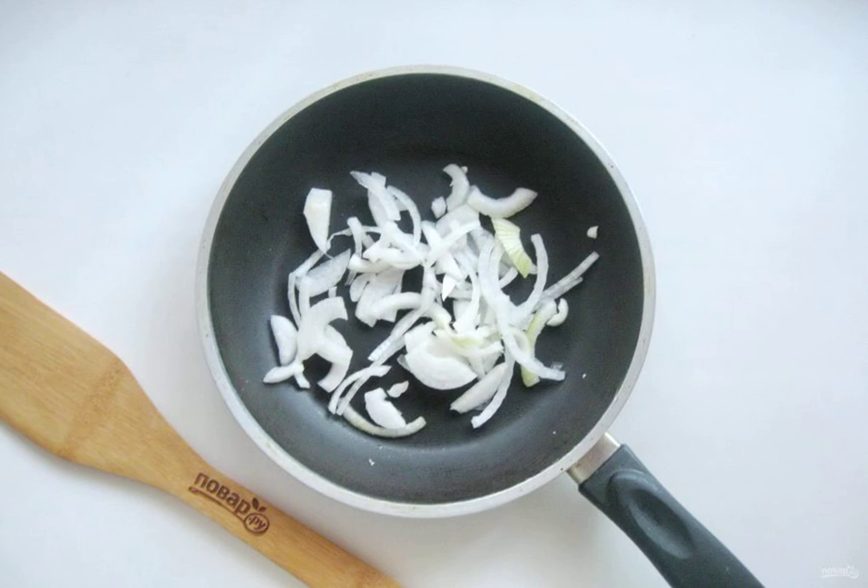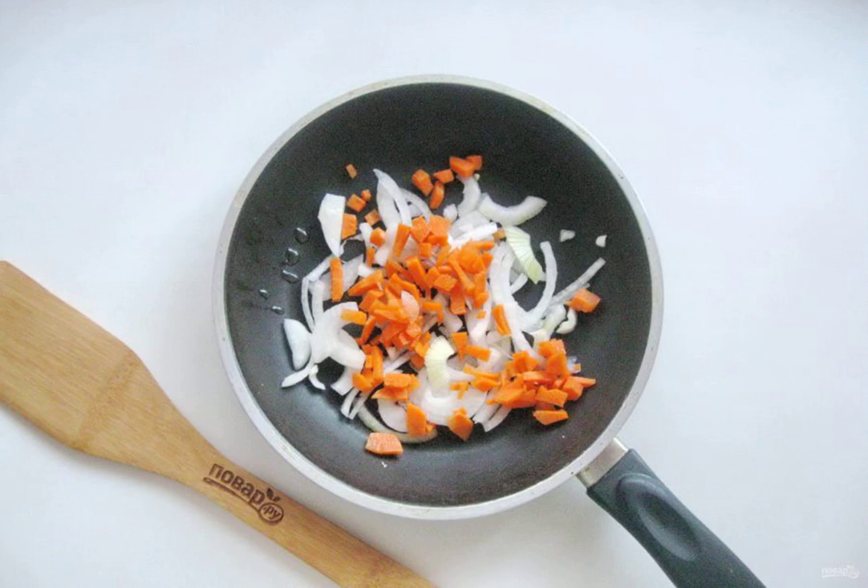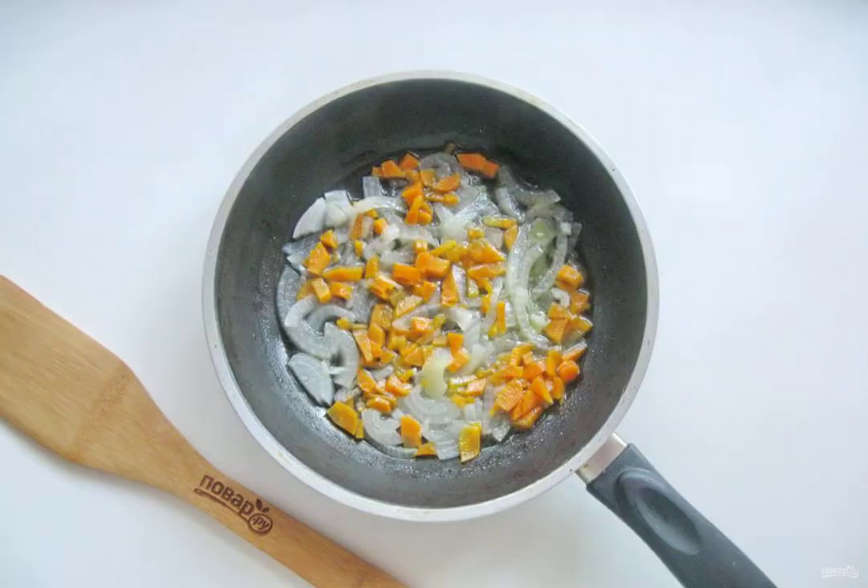Peel the onion, wash it and cut it arbitrarily — I cut it into half rings. Peel, wash and finely chop the carrots. Add the onion to the pan, pour the sunflower oil and sauté the vegetables for 8-10 minutes over low heat, stirring.